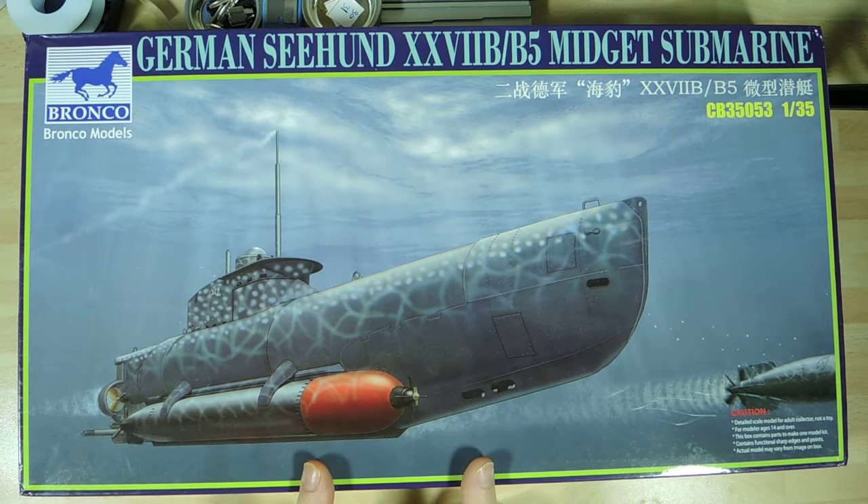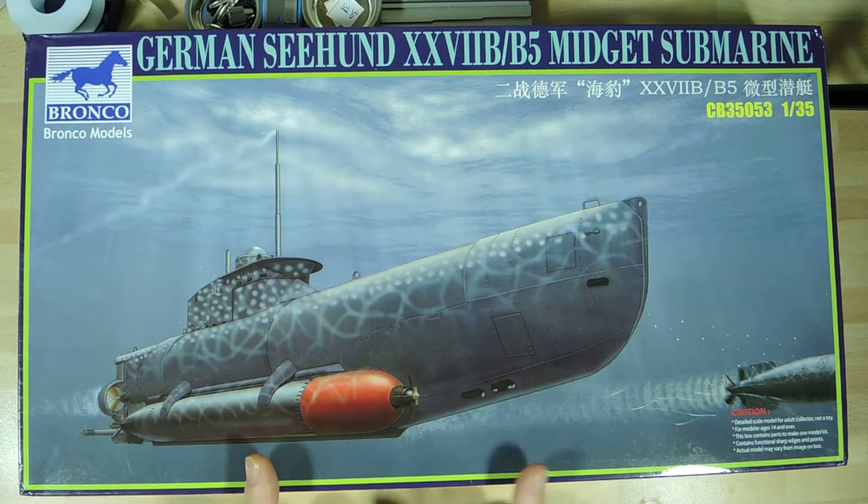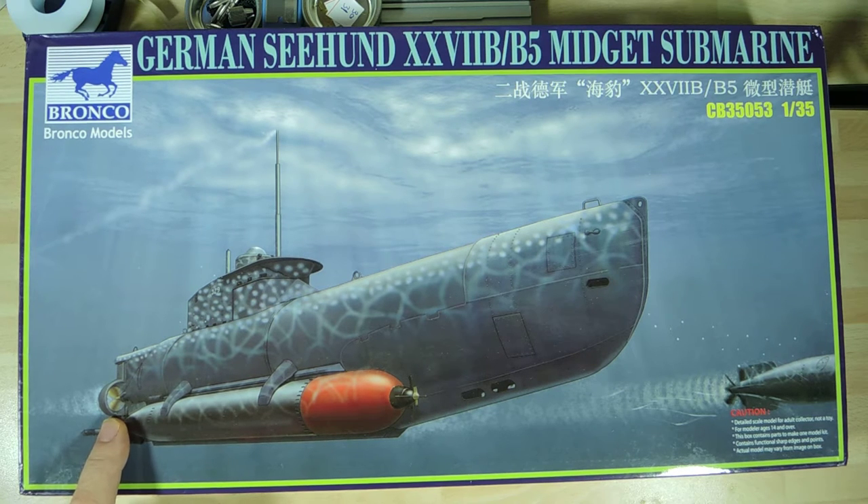Another thing about the submarine is it was very hard to detect on sonar. Once they'd fired their torpedoes they could actually cruise away at very low speed on the seabed and not be detected, because the sonar ping wouldn't get a return off this particular submarine easily — so it was pretty much undetectable. It was propelled purely by battery power and had a good range, I think about 500 miles.